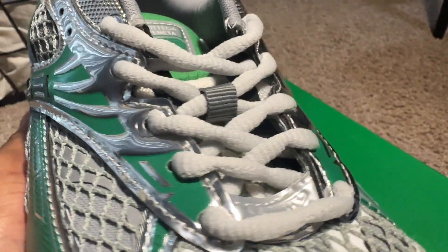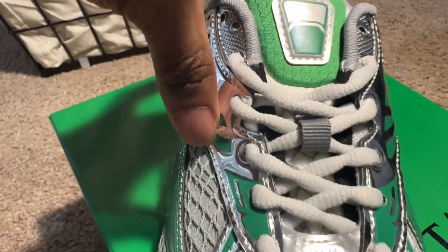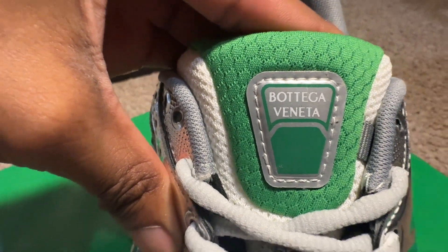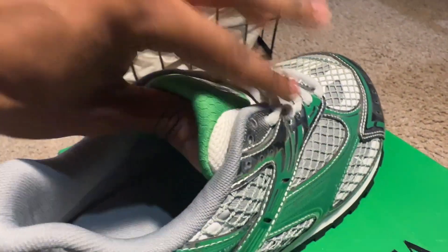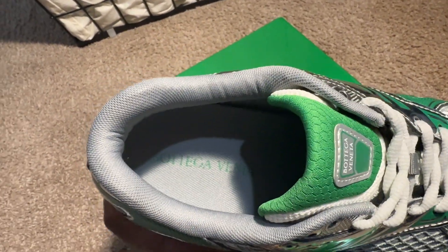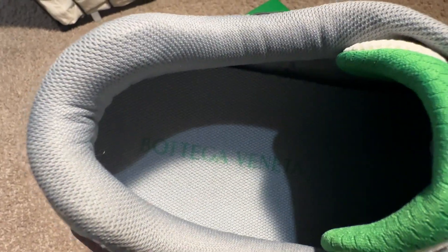As we make our way up towards the laces, they are in like this off-white, almost really really light gray type of material. The tongue of the shoe is white but it does have this green patch across the top with Bottega Veneta yet again. The inside of the tongue is green, it has Made in Italy with your sizing, and the whole inside of the shoe is in a gray material with Bottega Veneta written on the sole.